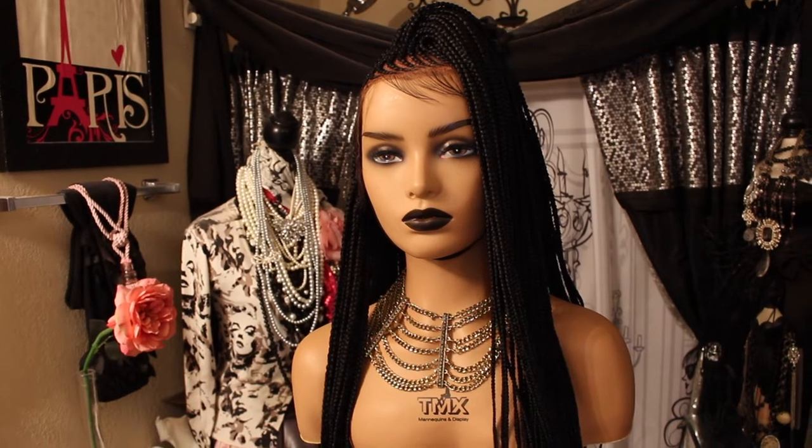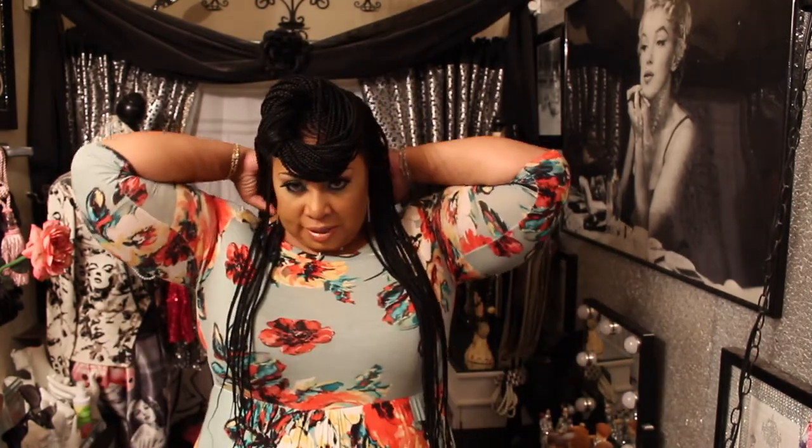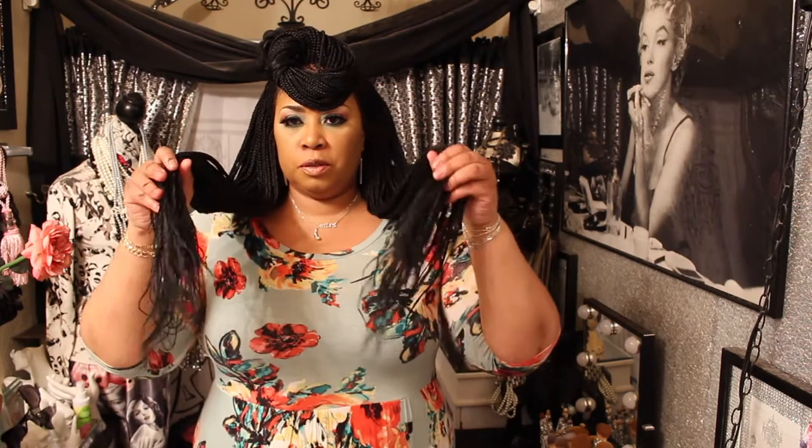Okay guys, here is what I look like with this braided wig I purchased from eBay. Let me step back a little bit so you can see — it's really long, about 26 inches. I'm five-six and it's hitting right at the top of my butt, so that gives you an idea of where it hits. It's really cute.